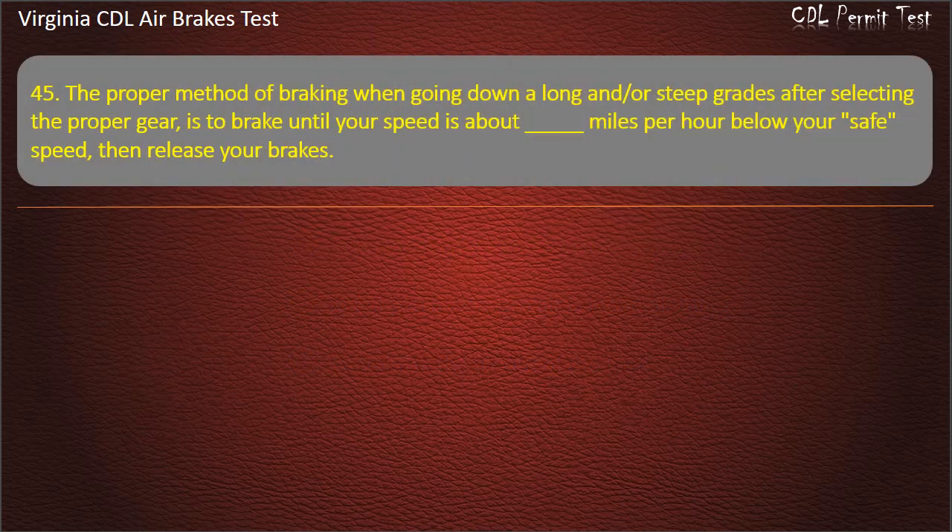Question 45. The proper method of braking when going down a long or steep grade, after selecting the proper gear, is to brake until your speed is about a certain number of miles per hour below your safe speed, then release your brakes.